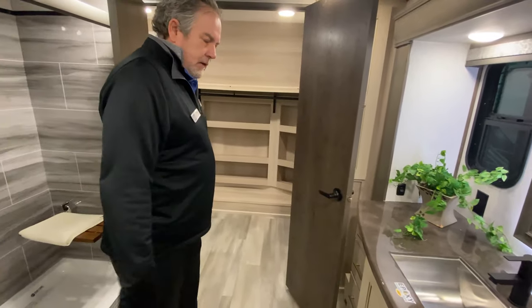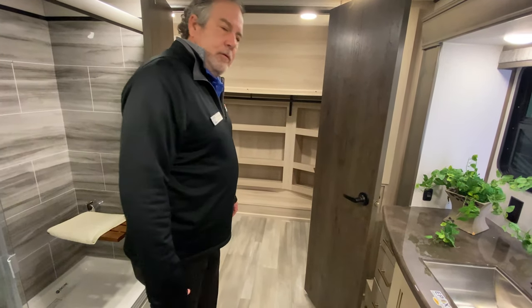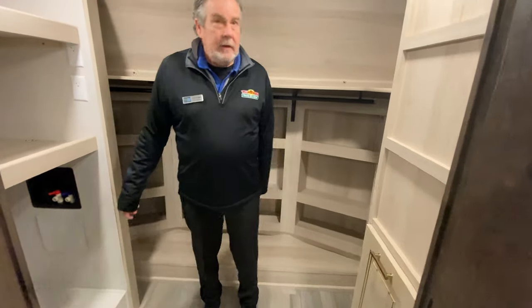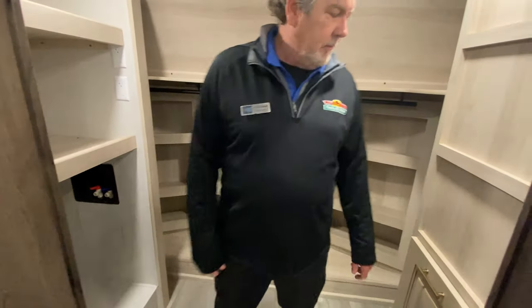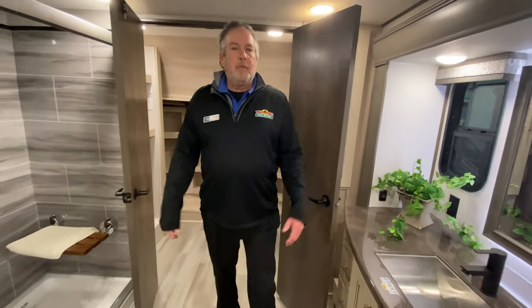Another thing on the Alliance is they use a different frame — it's kind of a flush-mount floor, so there's plenty of room in here and you don't step up like you do in some of the others. Washer/dryer hookup there. Just about everything you could possibly want in a coach if you're going to live in it, or just overwinter in it.